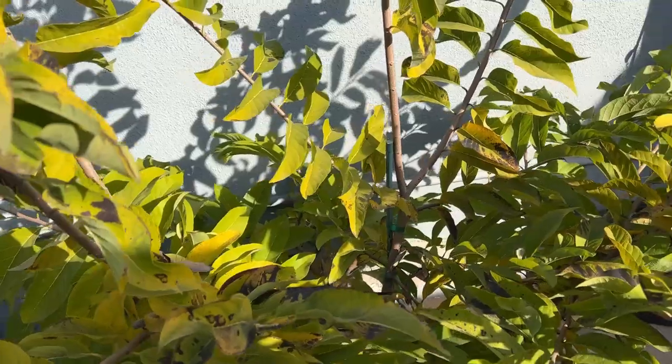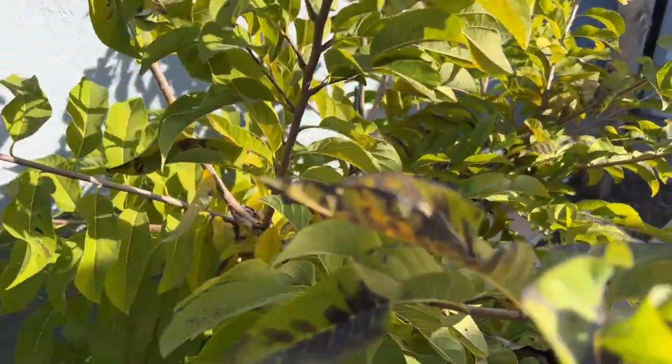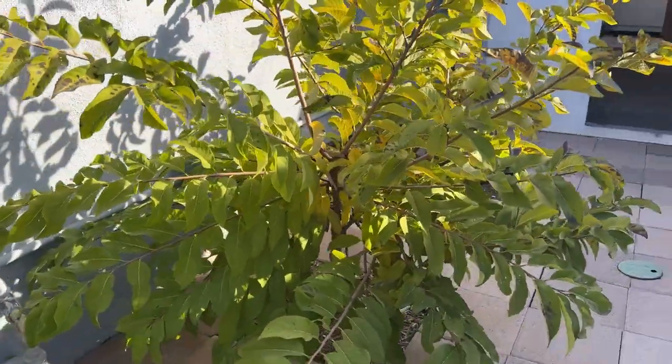Hopefully, if it makes it through this winter, then it can give me flowers this season.